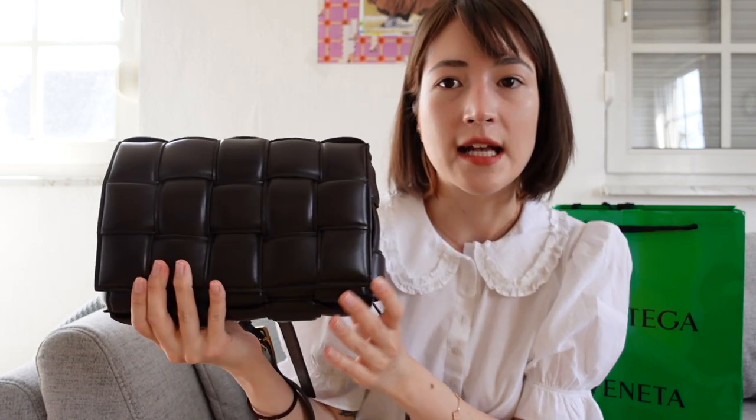So props to him. He spent — I spent an unexpected 2,500 euros, but I don't regret it one bit. I think it's so nice. I'm very happy with it.